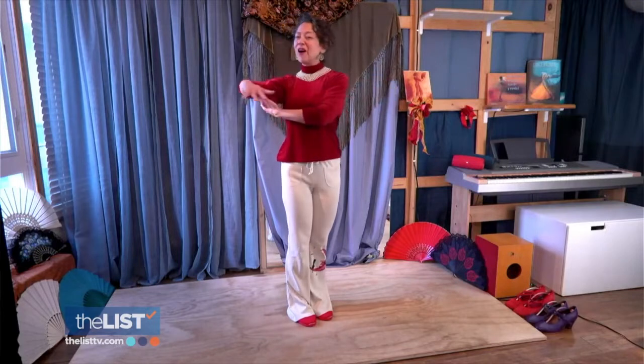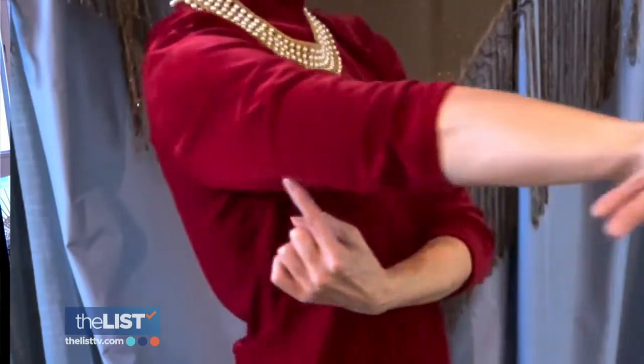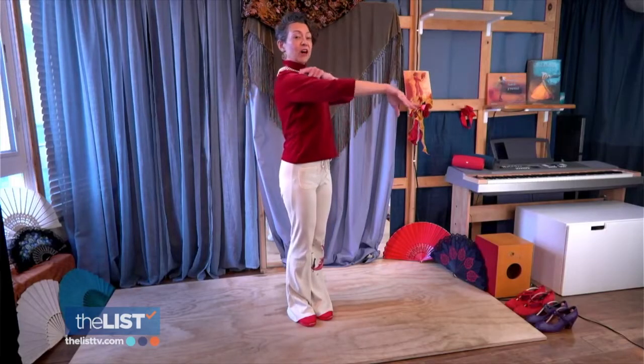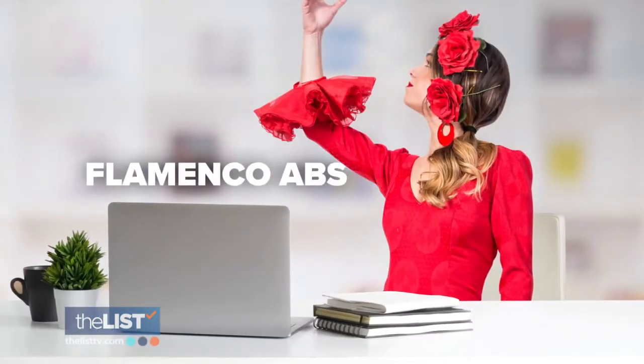By having an almost straight elbow, we're getting that tricep to work a little bit as well. And what we're targeting are the deltoids up here at the shoulder.